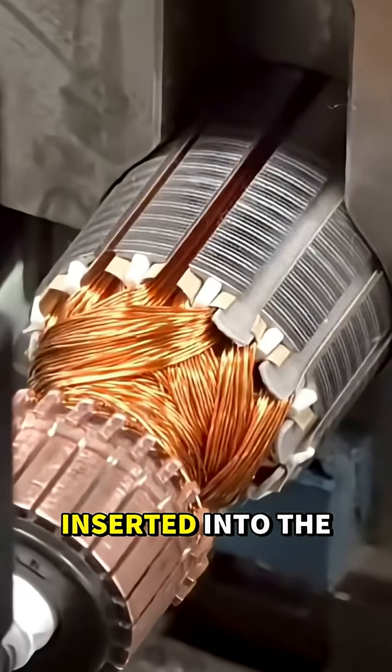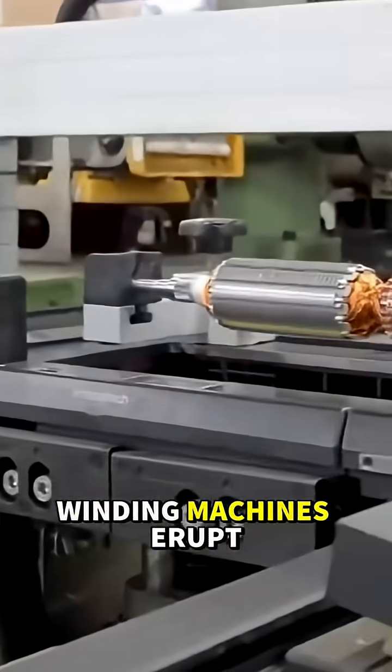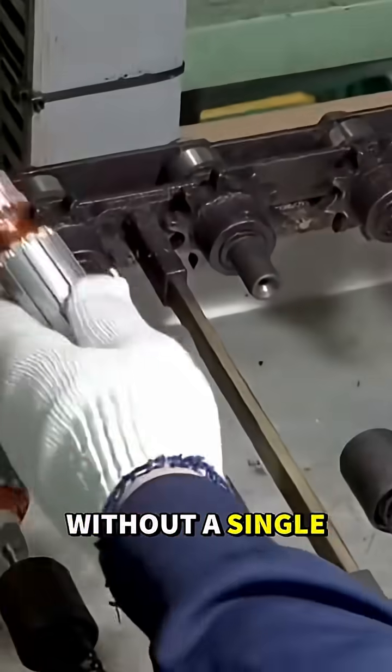Insulating paper is inserted into the core slots, an almost invisible step that prevents dangerous short circuits. Then high-speed winding machines erupt into action, releasing thousands of feet of thin copper wire and forming perfect coils without a single human touch.